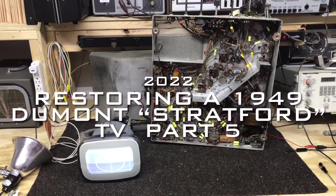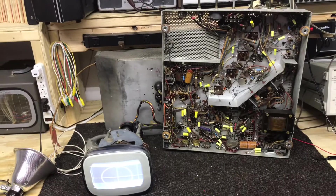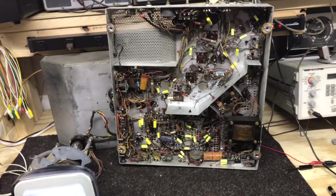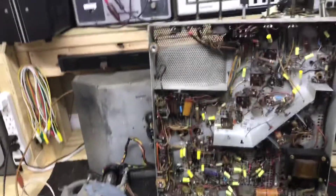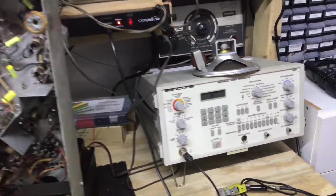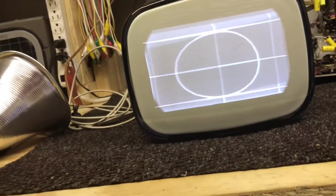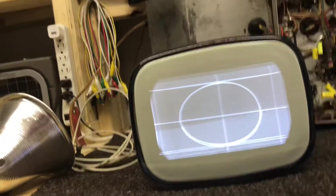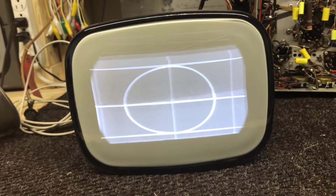Welcome back to Part 5 - 1949 Dumont 15-inch Stratford model RA-105. Before I begin to restuff the electrolytics, I turned on my Sinclair universal generator just to check the vertical and horizontal proportions. They're pretty close with no adjustments on the back of the chassis for height, linearity, horizontal centering, or anything like that. I think we're going to be fine when we put the original tube on this chassis.